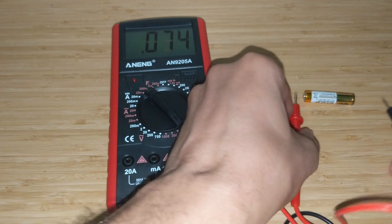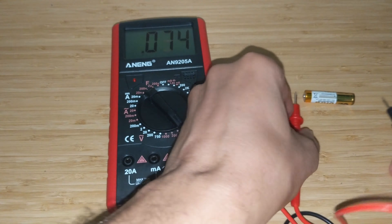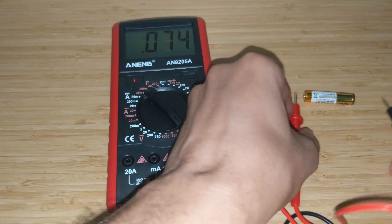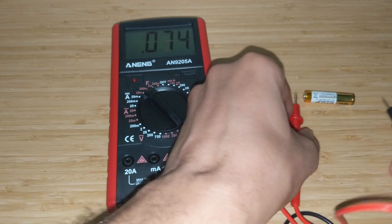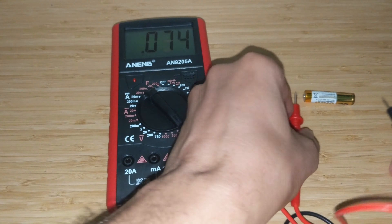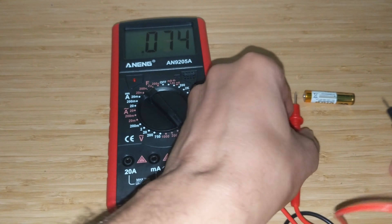Now the continuity test: whenever it sees a short it should beep. Yes — it beeps, it's fast, and it's loud enough. That's nice — I wasn't expecting it to be that good. Next, let's test some batteries with DC voltage. A standard AAA battery — connecting positive to positive and negative to negative — reads 1.4 volts on a working battery. Reversing the polarity still shows a reading: negative 1.3 volts. Testing a dead battery gives 0.9 volts — about right.